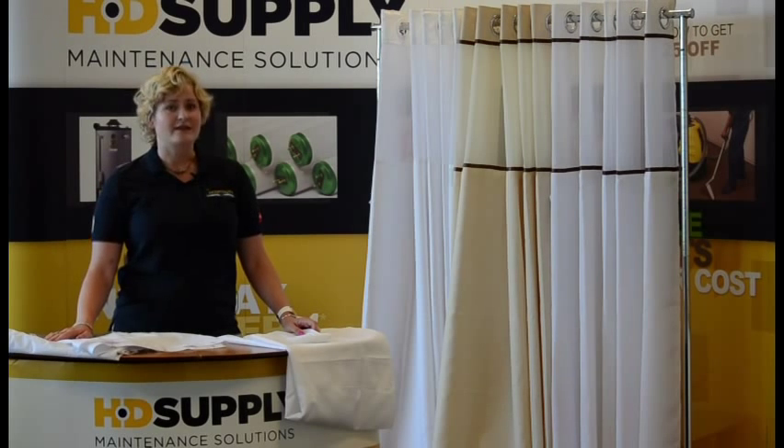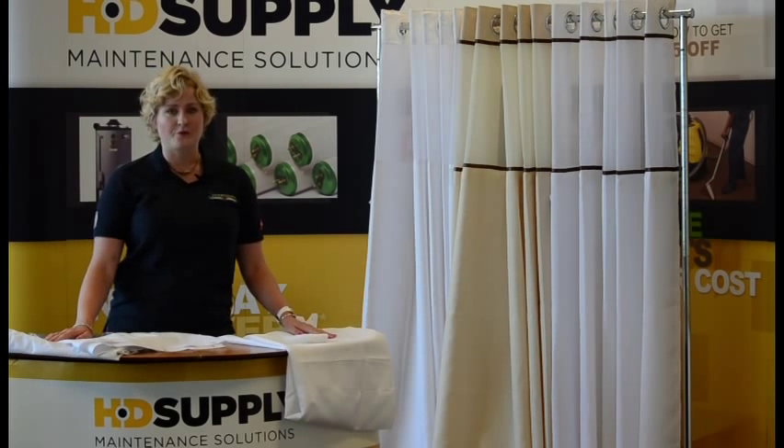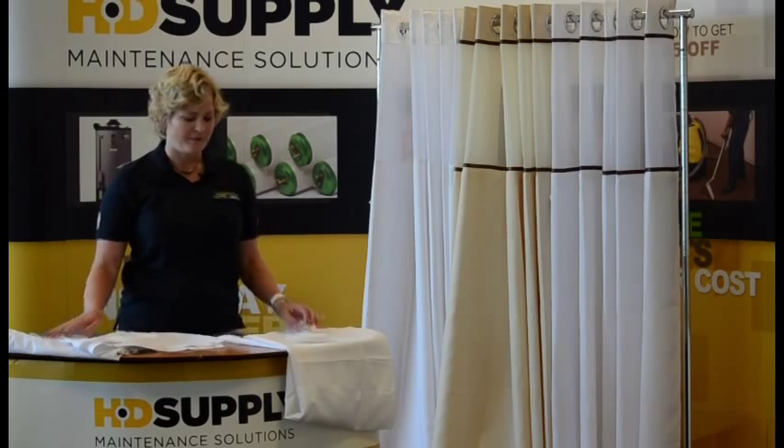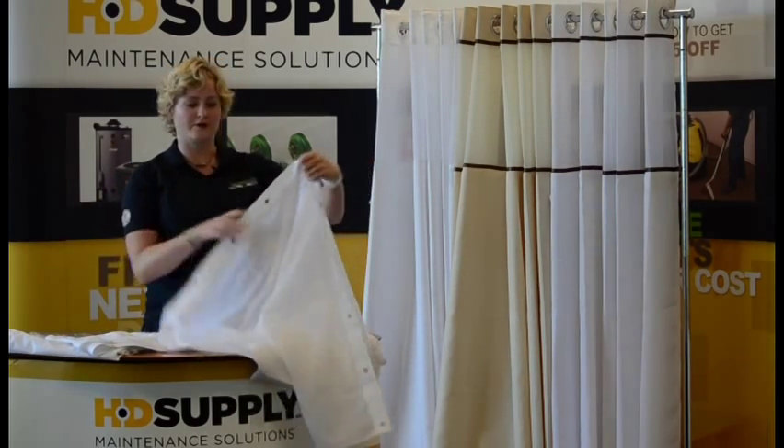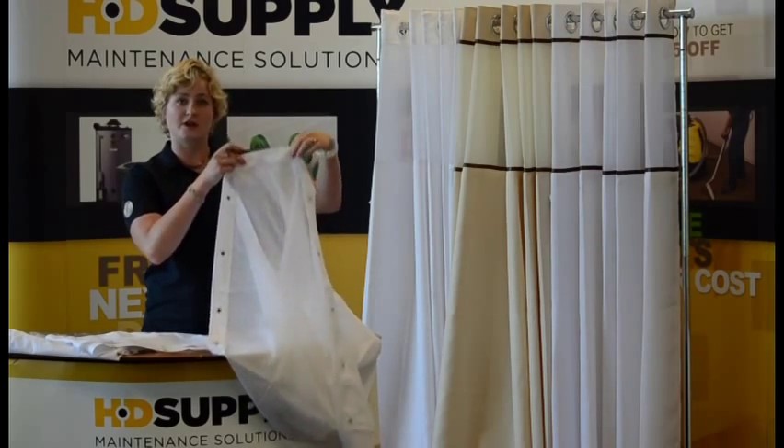So let's start with the first thing that's going to really determine what kind of shower curtain you want — that's the attachment method. We have traditional hooked curtains. As you see here, these will be the hooks that go into the metal hooks on the shower rod.